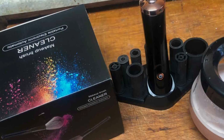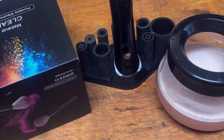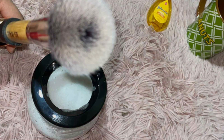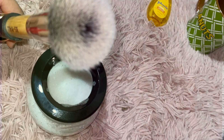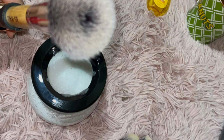Durability is another highlight of this Makeup Brush Cleaner Machine, constructed with high-quality materials and built for frequent use. It is designed to last for years to come, providing reliable performance for all your cleaning needs. Experience the convenience and effectiveness of the RicRest Premium Makeup Brush Cleaner Machine and elevate your beauty routine.